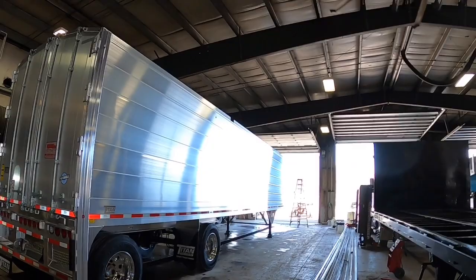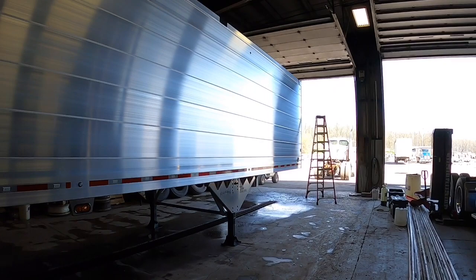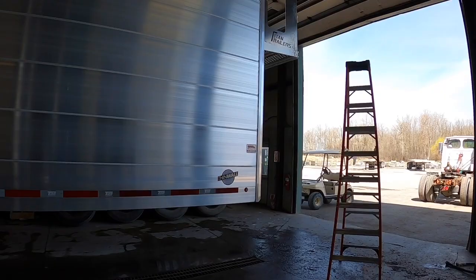It's drying — we got the fan on. Works perfect for this, so we're just waiting for this thing to dry off.